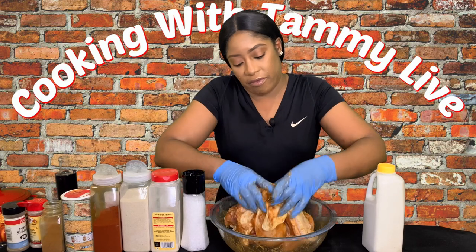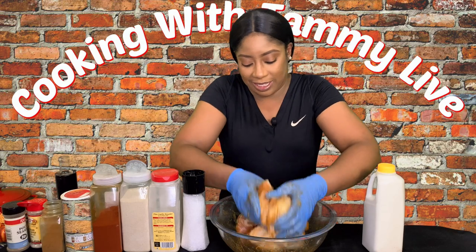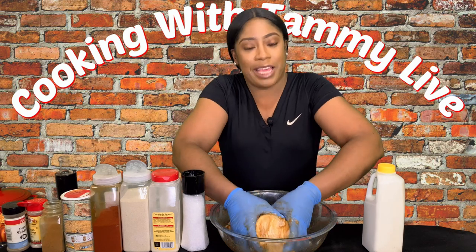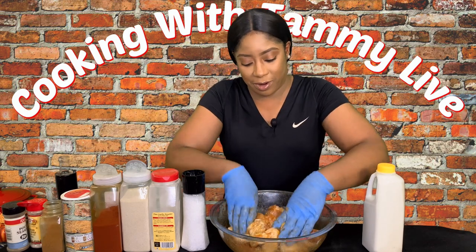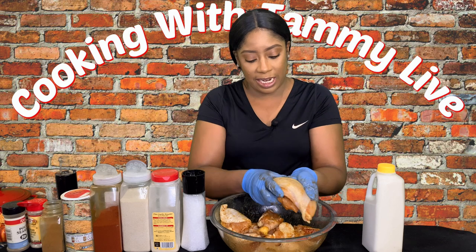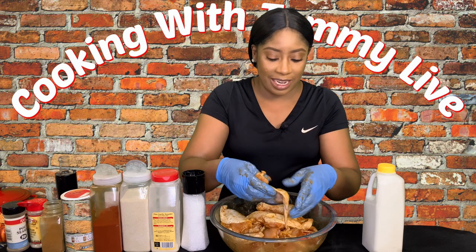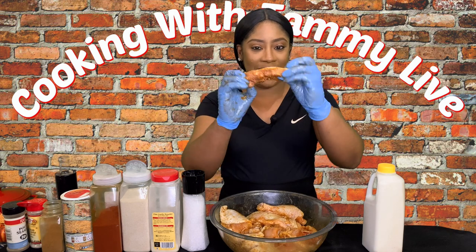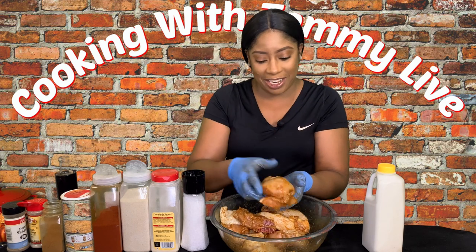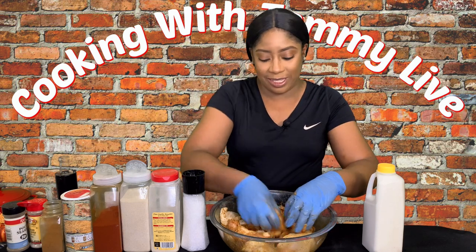We want to massage every bit of flavor into the chicken. Make sure you leave the skin on because when you fry it, the skin is going to lock in the moisture and it's going to be nice and crispy, and the inside is going to be nice and moist. This chicken was so easy to cut up — once your knife is sharp, it's really simple.